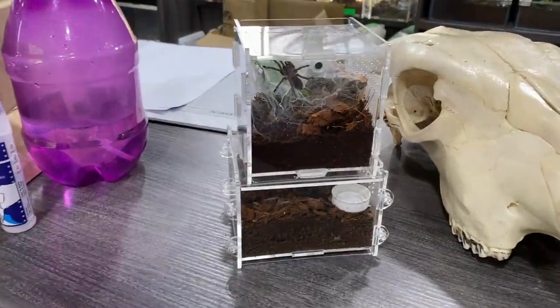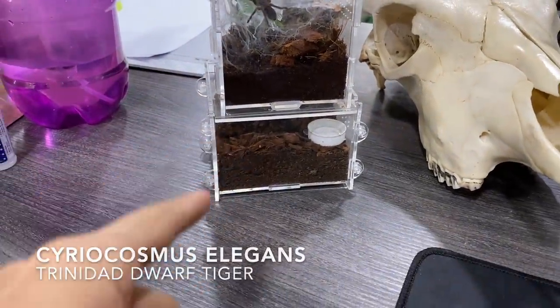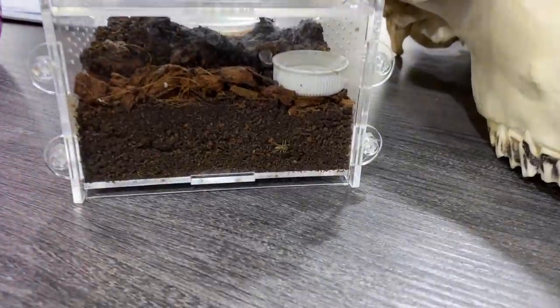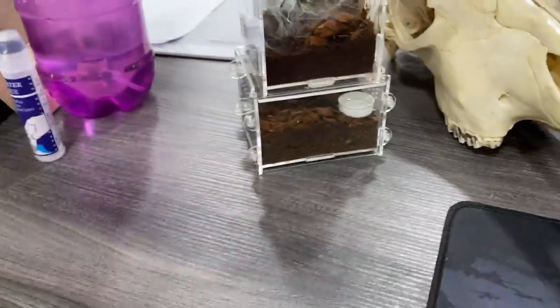He's coming! Okay, so this right here is my Dolichothele diamantinensis, and down there is my Cyriocosmus elegans, also known as the hard butt tarantula. But look at what's on the hard butt tarantula's enclosure — we have a little jumping spider just chilling there.